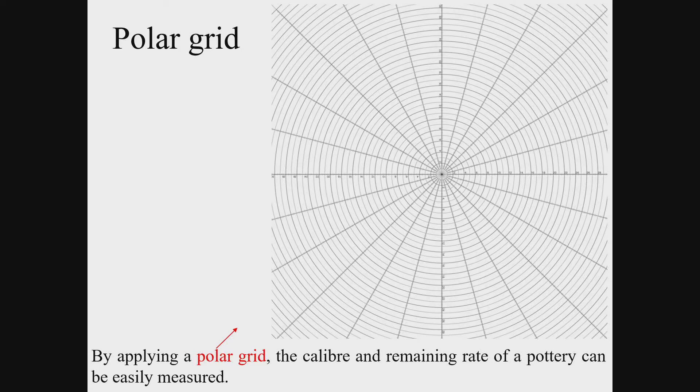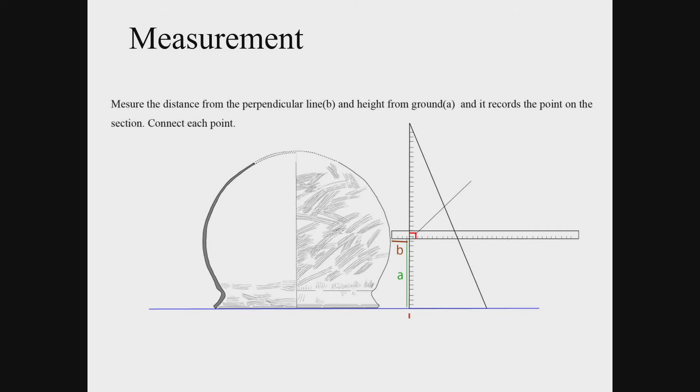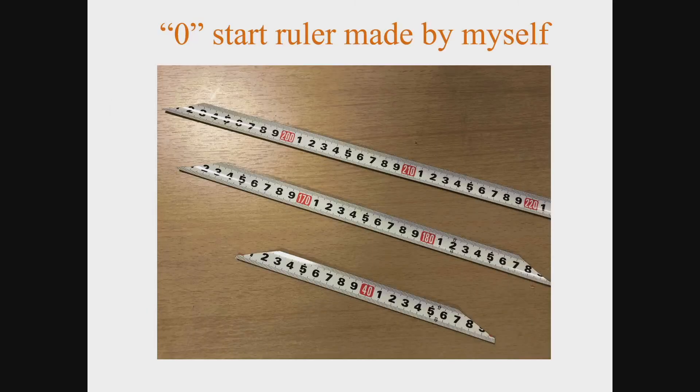Another handy method to obtain the radius of a rotating body is to place the pottery shard on a sheet of polar grid, searching for the position that fits its curve. You can make a polar grid sheet by yourself with a compass and a ruler. With the radius obtained, draw an arc. Along the arc, put the pottery in a horizontal position. Make a vertical reference line next to the pottery using a pair of triangular rulers — triangles with grid lines are better. As for the ruler for measurement, it is preferable that the edge of the ruler starts at zero. These rulers starting at zero can be made easily by cutting a steel measuring tape frequently used at excavation sites.